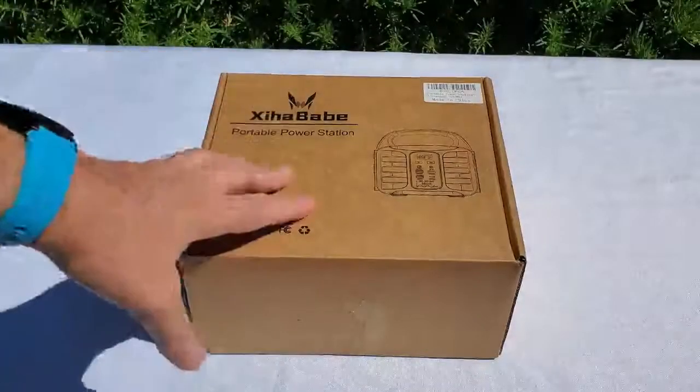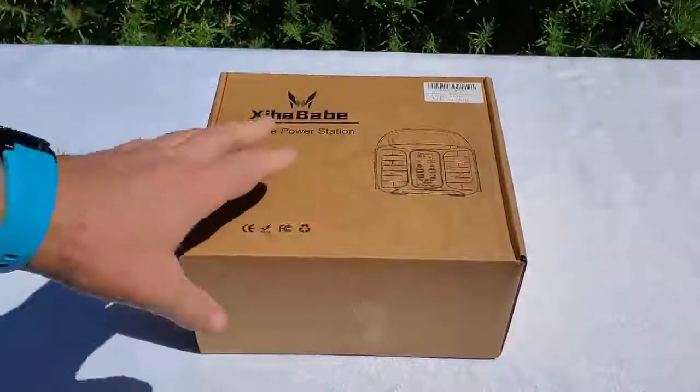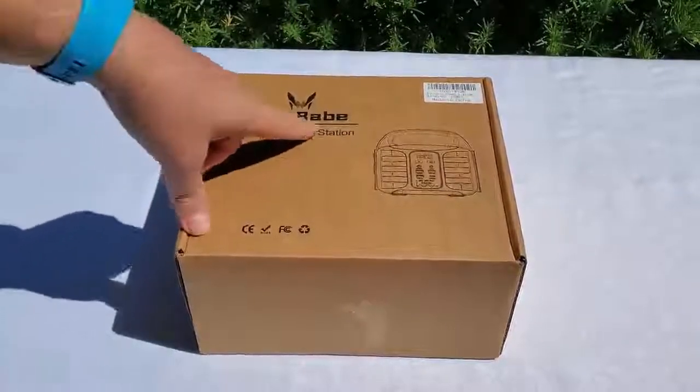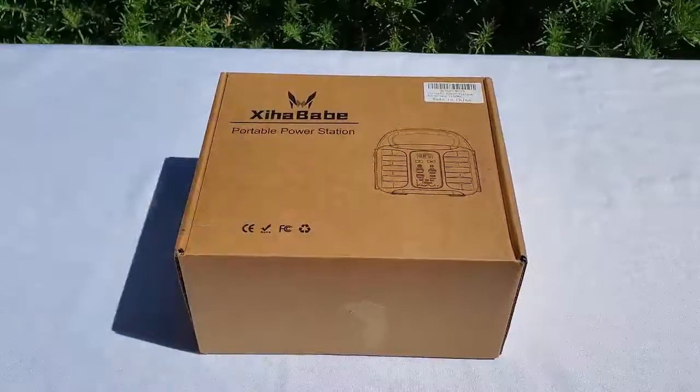Finally I can go camping and have peace of mind because my portable power station is here from XIA Babe — that's the brand. Let's see what's in the box.